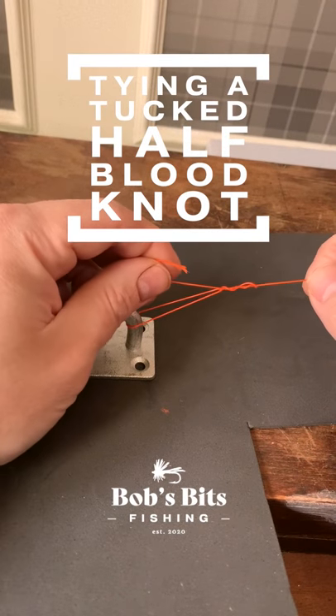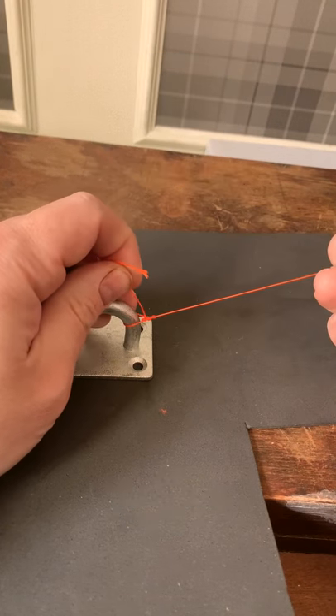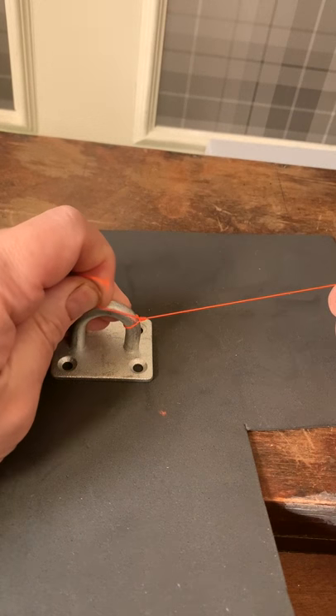Today we're going to look at the tucked half blood knot. It's a common knot that you would use to tie eyed hooks on in most fishing applications.